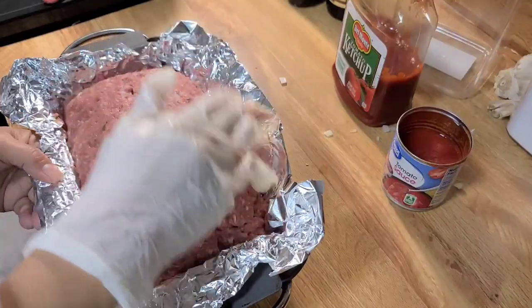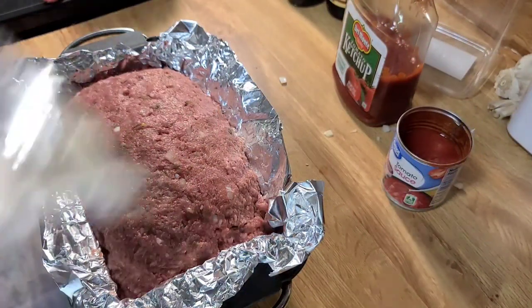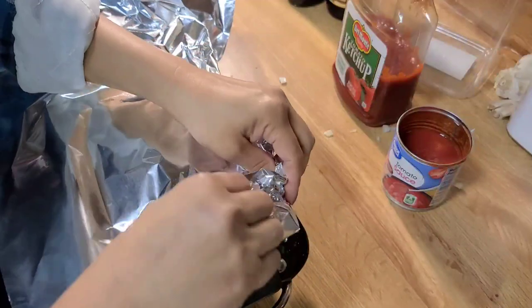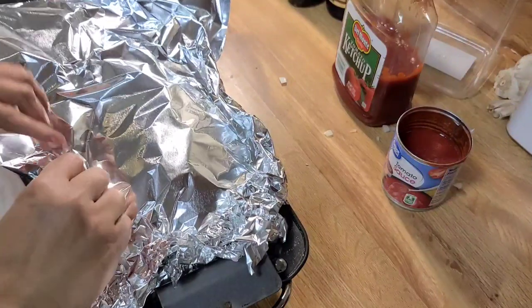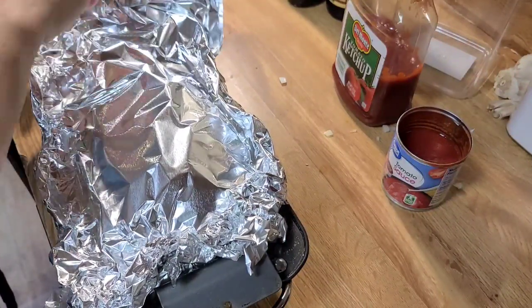This is ready. I'm going to cover it with foil so that it will cook evenly, and then I am going to put it in the oven and cook it for about an hour and 15 minutes at 375 degrees Fahrenheit.